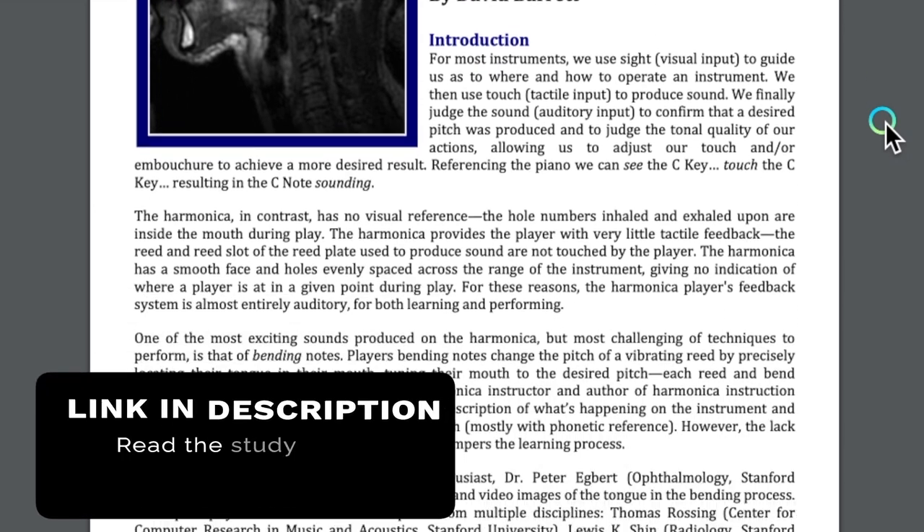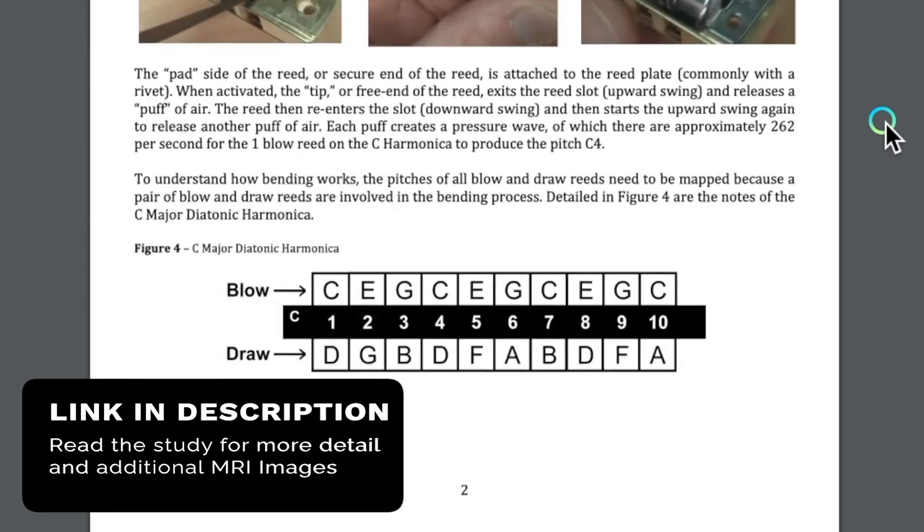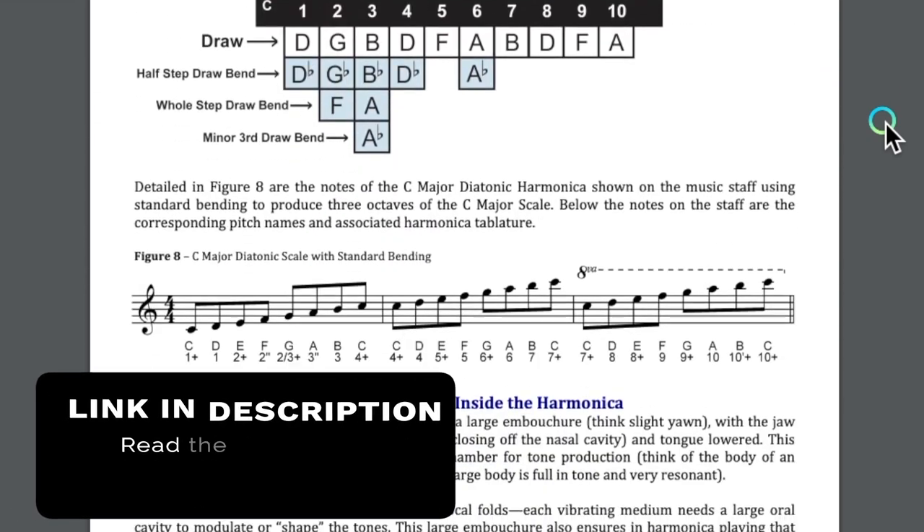It all comes down to your tongue, and yes this is the same concept no matter what embouchure you're using. On tongue blocking your tongue is going to be touching the comb, and if you do puckering or the deep relaxed embouchure your tongue is just going to be back in your mouth but it's still doing the moving that's causing the bends. You take your tongue and you hump it up like that.